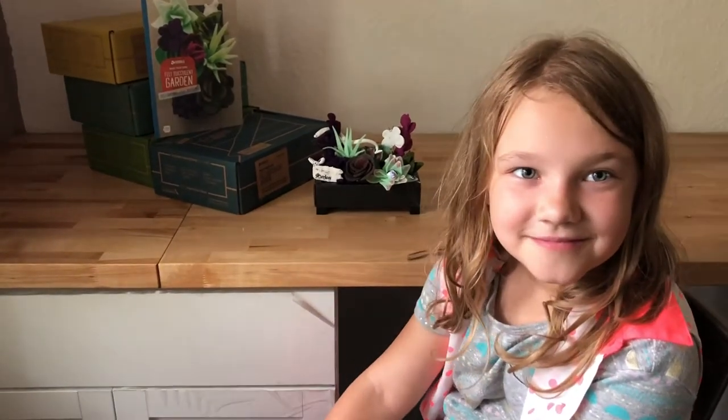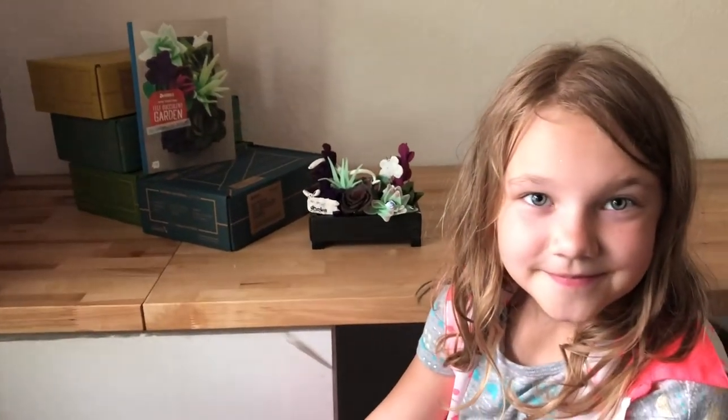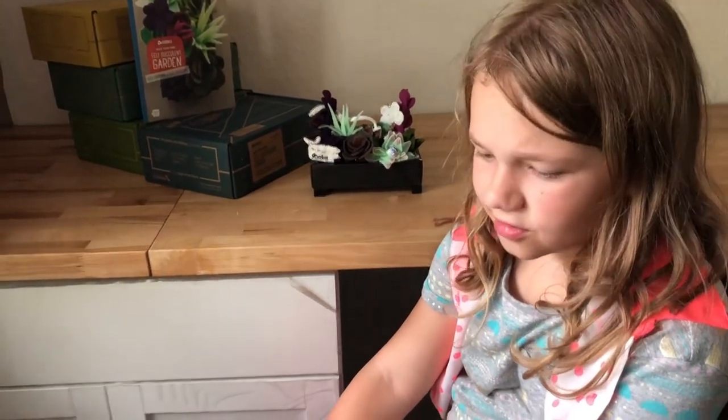How old are you? Seven. Seven. And which crate did you do? Do you know the name of it? The Felt Succulent. The Felt Succulent Crate. Yup. The Doodle Crate.